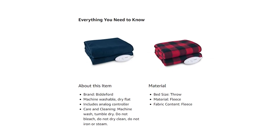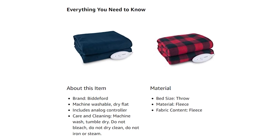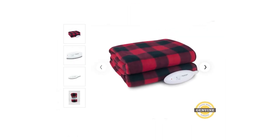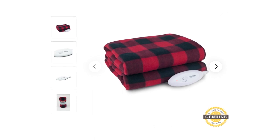Similar to our last product, the Biddeford Throw Blanket has a 13-foot power cord to provide you with enough space from the wall socket to your desired rest area. This electric blanket is the perfect addition to any space in your home during the winter season and will make this season full of warmth and coziness.